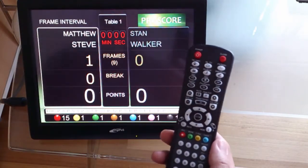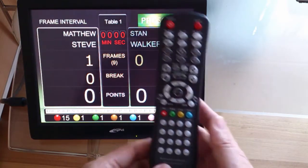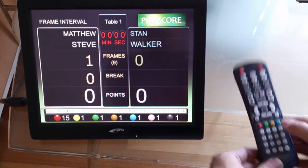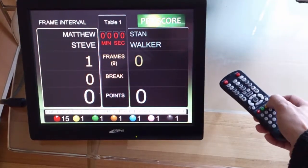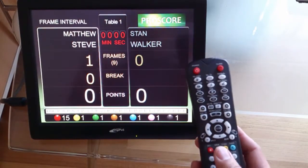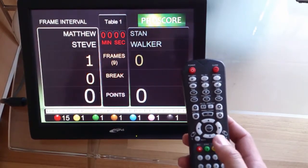To use the remote control, the first time you plug the USB receiver in, you should press the blue button once. Otherwise those arrow buttons will act like a mouse, and we don't want that — we want them to act like a keyboard.